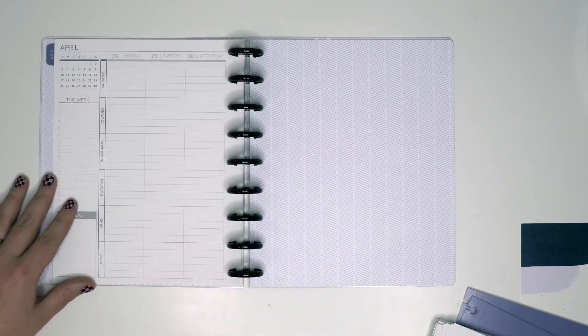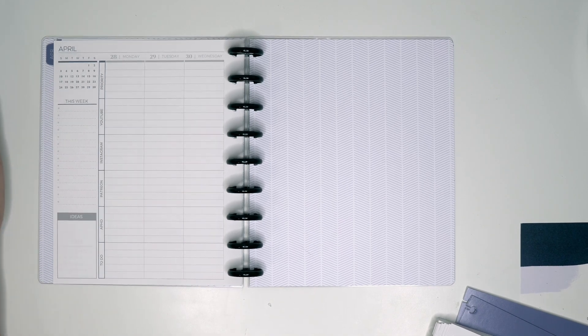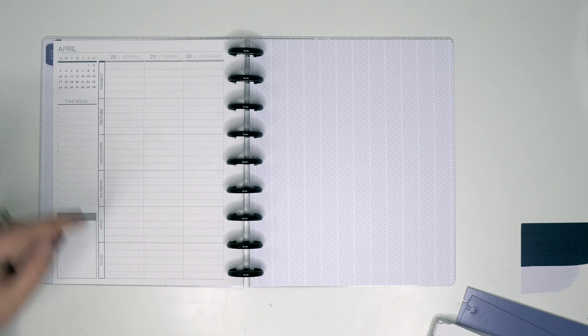We have the weekly layout already — so we have 'This Week's Ideas,' and then this is how I customized it: I did priority — YouTube, Instagram, Patreon, Amber Plans Her Day — for animal plants today, and then a to-do column.